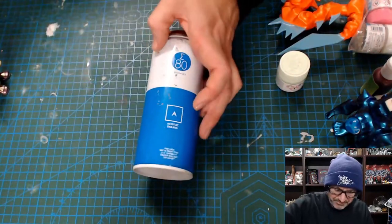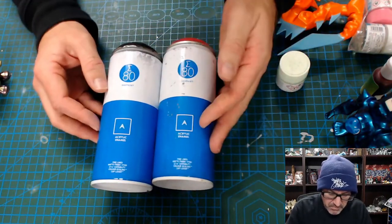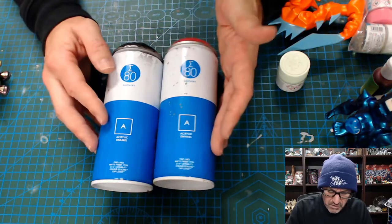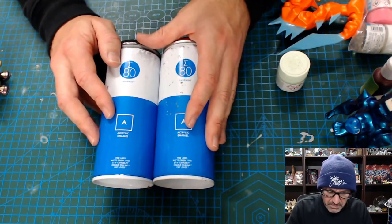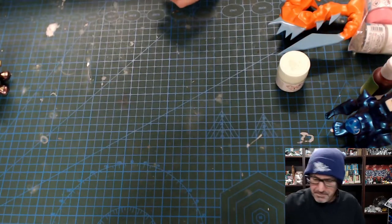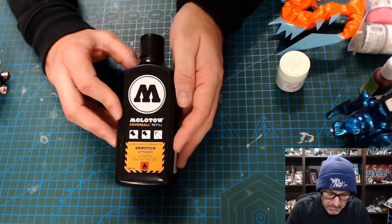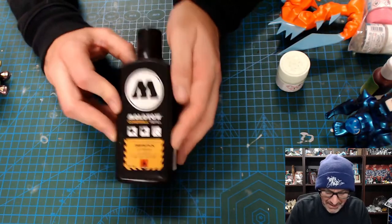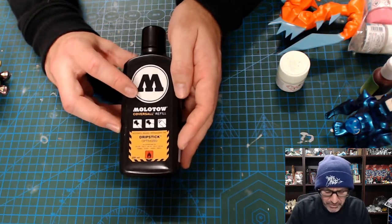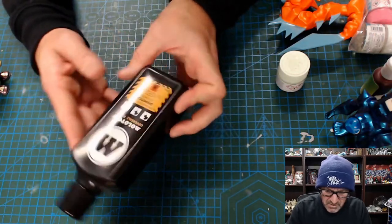Traditionally you can also just use spray paint. This is an artist spray paint — one of my favorites — this is Sigma 80s. You can use spray paint, no problem, works perfectly fine. Good for effects and all that kind of stuff. Again, you need to test it with your top coat and make sure it doesn't react, because some of these paints will react. I also use ink — I use Molotow because it's really good. You can use ink on your base coats, but again, caveat: be careful of your top coat because your top coat can react with inks really badly. I've ruined paintings because of it. Maybe use ink just for details and stuff like that.